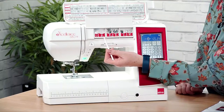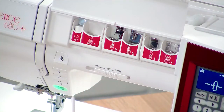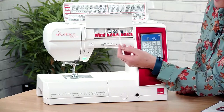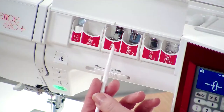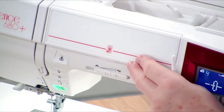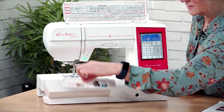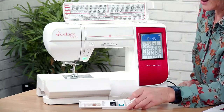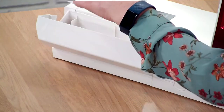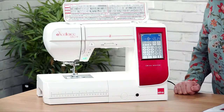On the front it's telling you what presser foot lives in each slot — they've all got letters on. The A foot will already be on the machine; that's your standard zigzag foot. The rest are here: the overcast foot, rolled hem, zip, and the satin stitch foot. You've also got storage for the feet at the front — a little tray where you can pop your bobbins and extra feet.